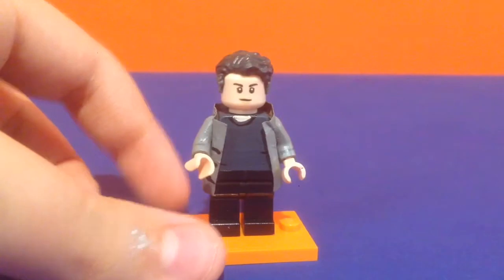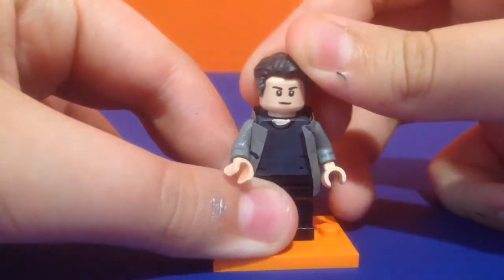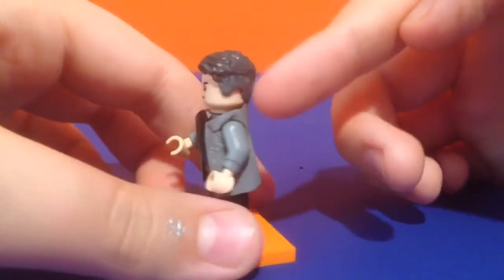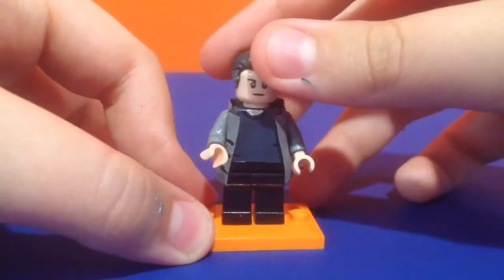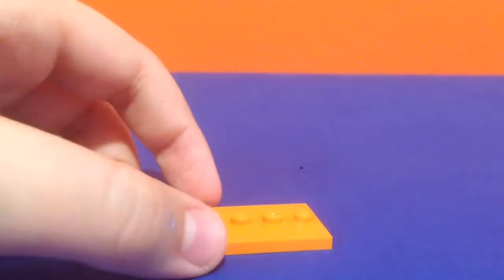First of all, this is Bruce Banner. I really loved Figs Art on Instagram — link in the description. They actually used the Superman hair for Bruce and I was like, why has no one done that yet? So I ended up doing that. I did just a little bit of sanding, some dry brushing on his hair, and a jacket that I made over a very simple torso with some lines to give it definition, and just one little line on his pants for more detail.